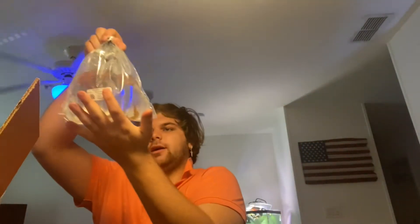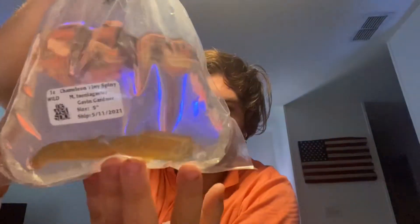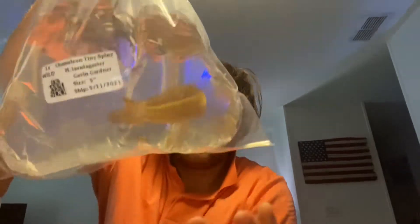Last but not least is going to be the chameleon spiny eel, which is honestly one of the ones I'm most excited about. Oh man, he's so cool — there he is, the chameleon spiny eel. There we go, let's go put him in acclimation right now. Let's put him next to the papa wheel.